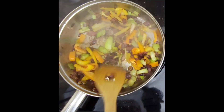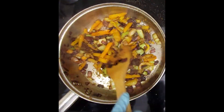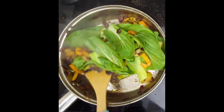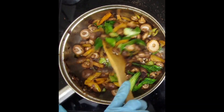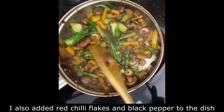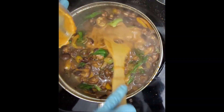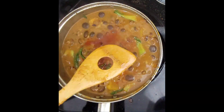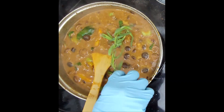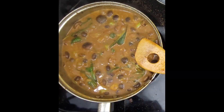I season the vegetables with Himalayan pink salt, smoked paprika, garlic powder, and a tiny bit of cumin powder — not too much or it'll overpower the dish. Then I add baby portobello mushrooms. Add the coconut-infused mushroom stock and the roasted tomato sauce to the pan and stir. Place fresh tarragon in the skillet and stir, seasoning to taste throughout the process.